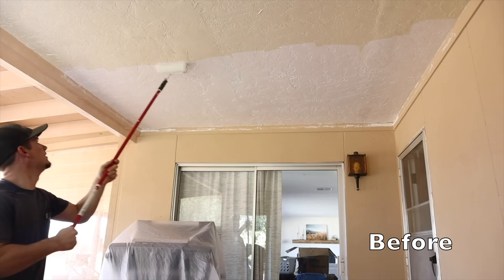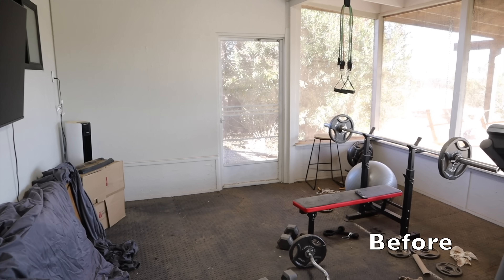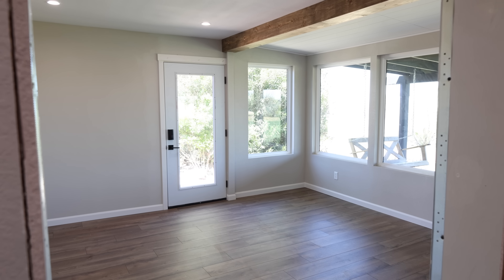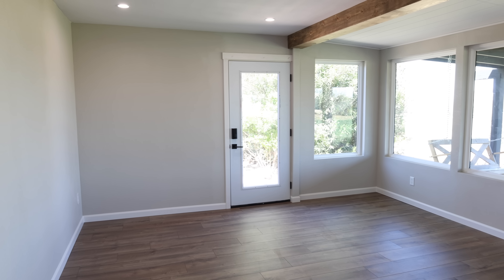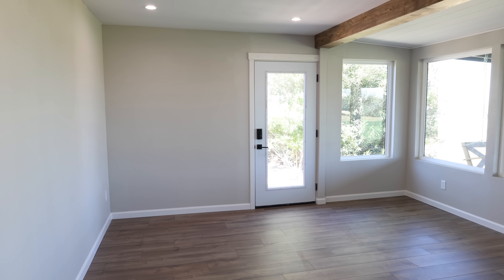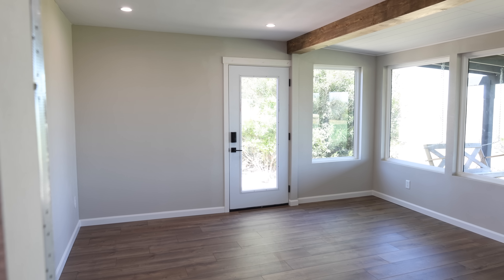Now you're going to get to see the before and afters of this room. It's really crazy to look back at the befores and all of the work that has been done to turn this used-to-be screened-in porch into extra square footage and an office addition to our home.